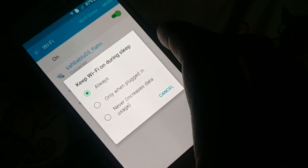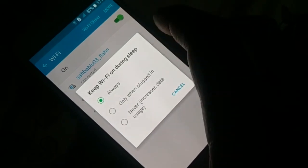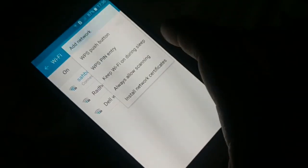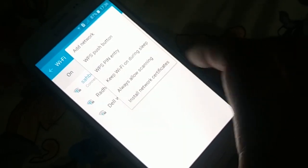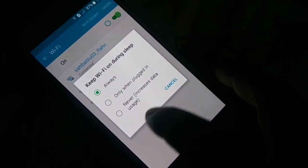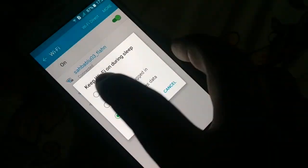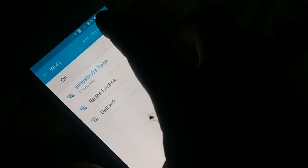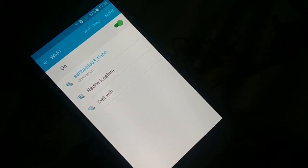Click on that. Sometimes you want to check the advanced options. Different phones have different arrangements, so check around — you're going to find 'Keep Wi-Fi on during sleep' somewhere. The option should be set to 'Always.' If it is set to 'Never' or 'Only when plugged in,' change it to 'Always.'